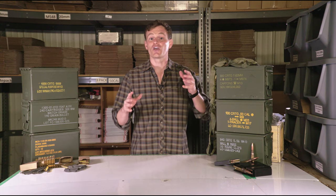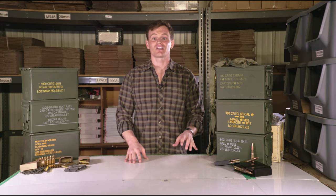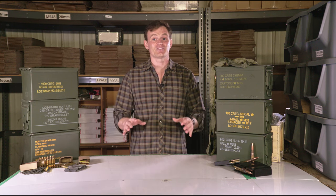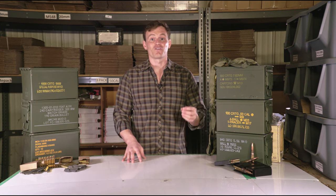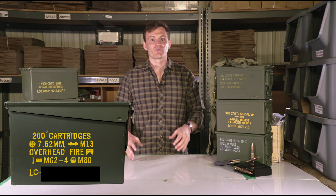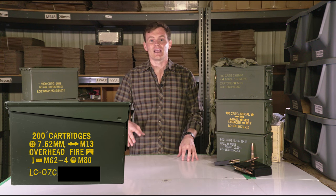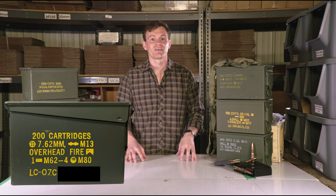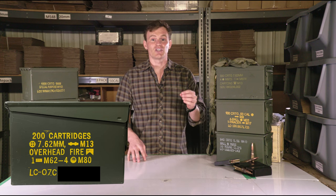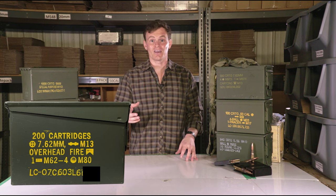Ammunition lot numbers identify who made the ammunition, where, and when. They are generally found underneath ammunition specifications on the bottom of the front of the can. The first few digits of the ammunition lot number are the manufacturer's code, then the year and month of manufacture. The letters A through M correspond with the months January through December, and are followed by the lot or batch code.